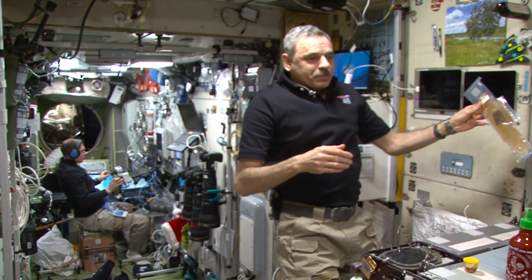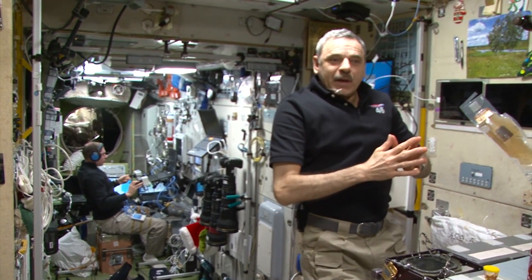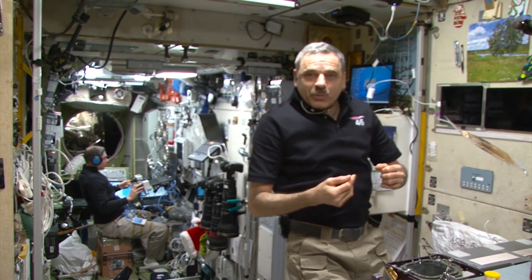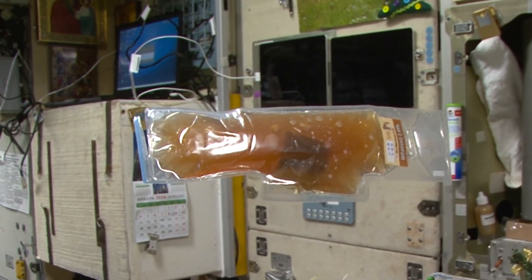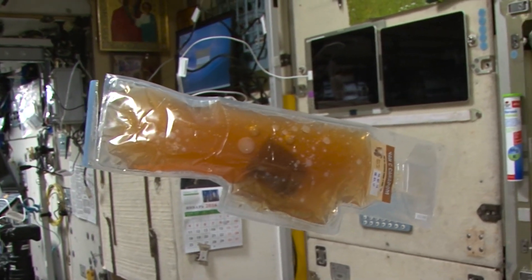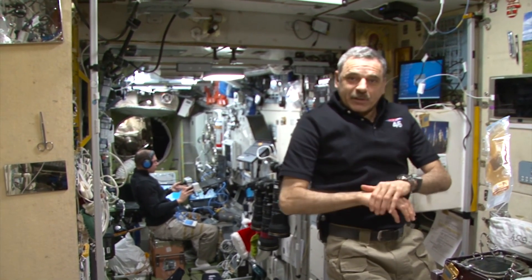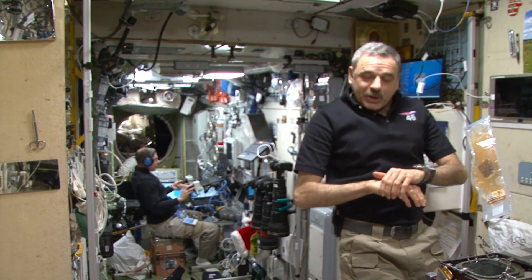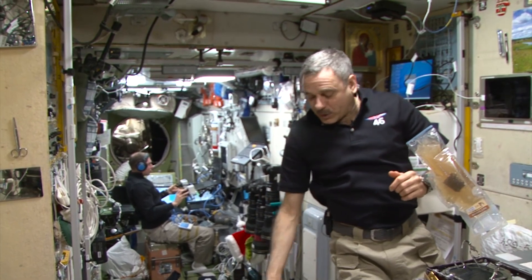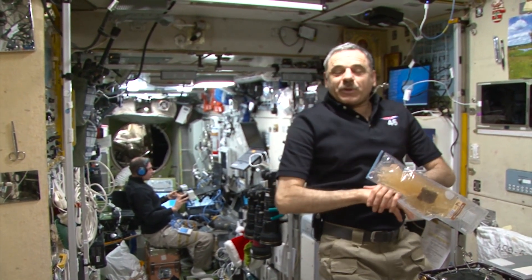Next, I will show you the distribution panel of a cargo vehicle and explain how we get the water out of it to refill the Rodnik system and water storage tanks. A resupply spacecraft usually delivers around 400 liters of water to tanks — 200 liters each. It's extra pure water that we can drink or put into the Elektron system to generate oxygen.